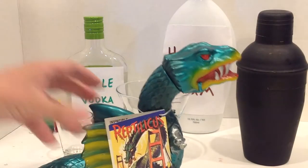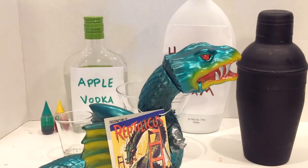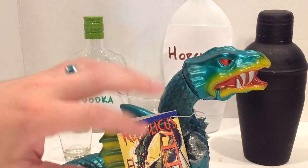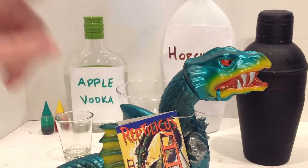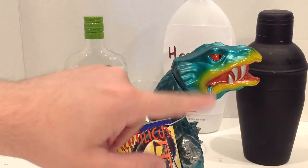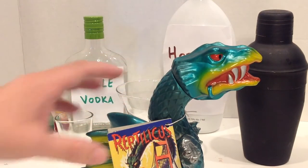Hello! Today we're going to be making a drink based on the unintentionally hilarious Reptilicus. When it was released for the American market, they decided to add in some acid spit. So our drink today is going to be apple danish flavored acid spit. Now the figure has some kind of dribbling out of its mouth there. Our drink won't be metallic like the figure here — it'll look more like its on-screen representation. So here we go!